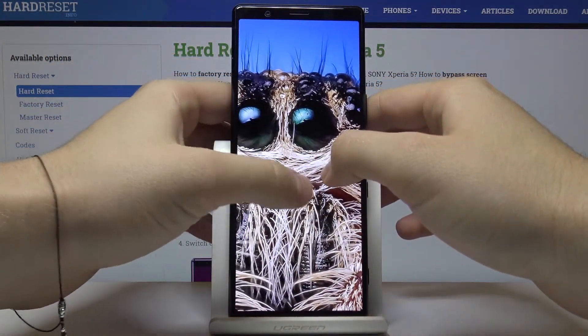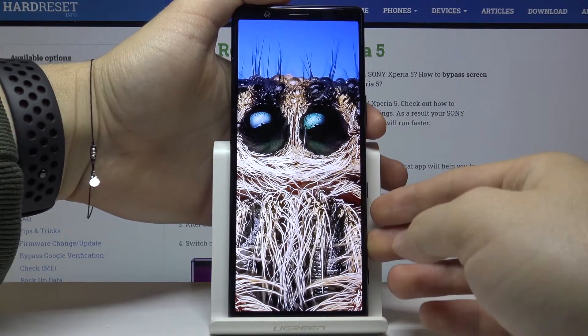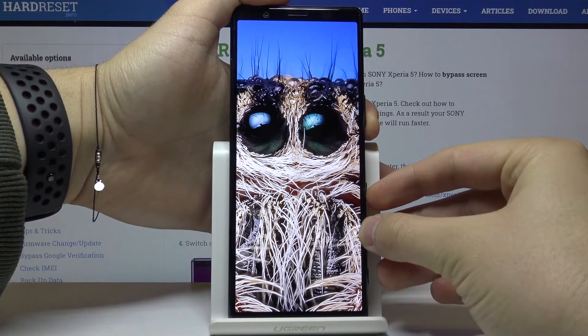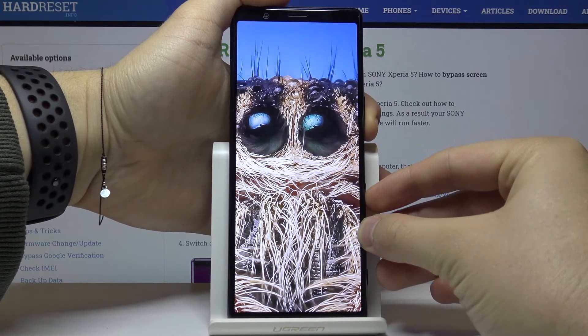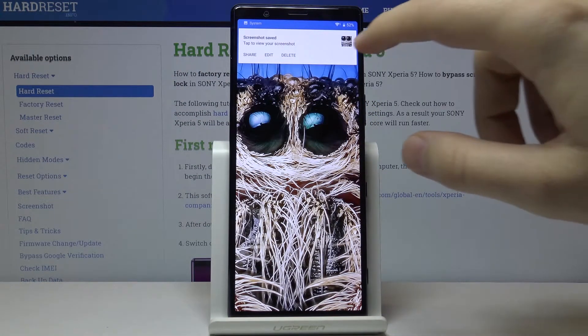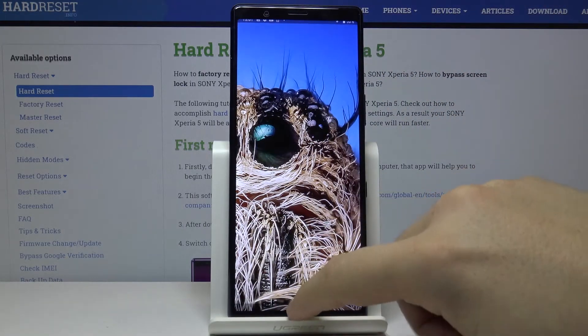Now you have to press the power button and the volume down button at the same time — first the power key and the volume down key. As you can see, the screenshot is taken, and now you also have options to edit, share, and more.